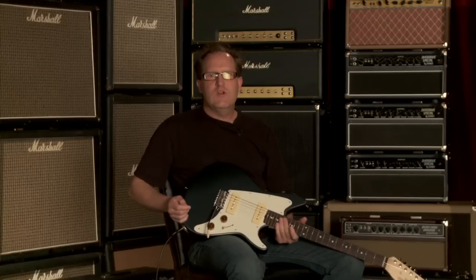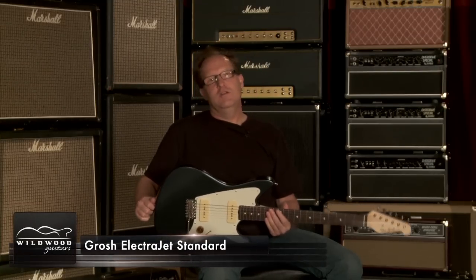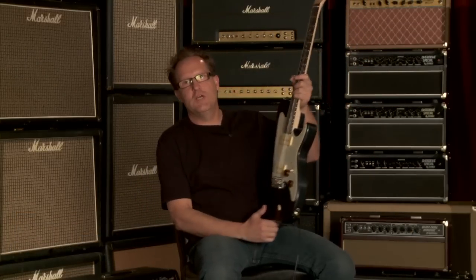Hi, Don Grosh here from Grosh Guitars. I'm over here at Wildwood Guitars, coming to you today showing you our ElectraJet guitar. This is the ElectraJet Standard — we do a custom and a standard, and this is the standard version of our ElectraJet.